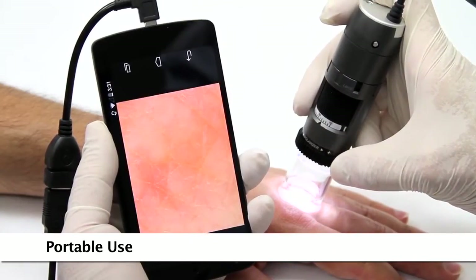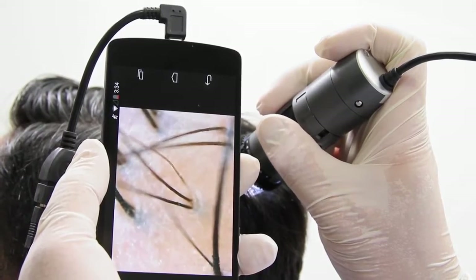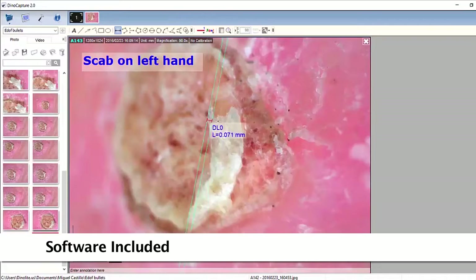These models are connected to a computer via USB and include an easy-to-use software that allows users to capture images and video, as well as many other basic and advanced features.